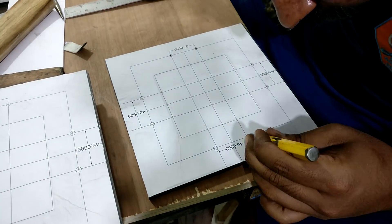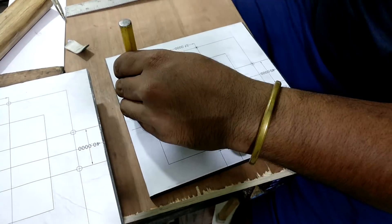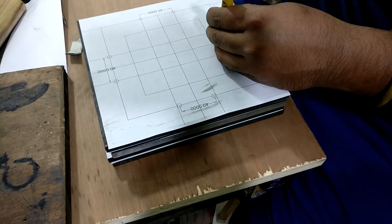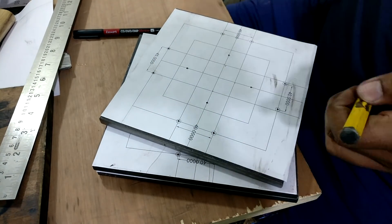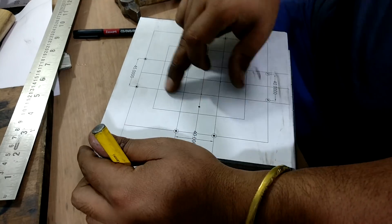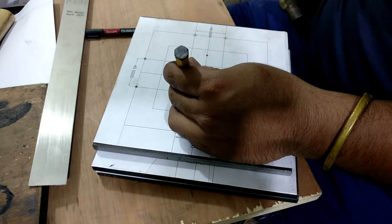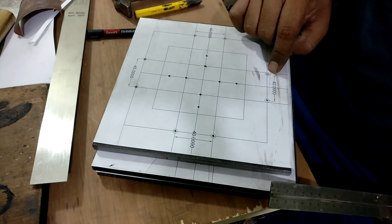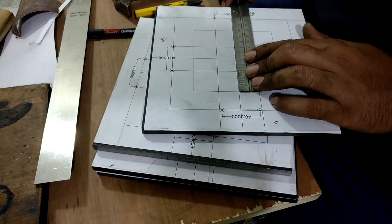On the top plate I marked 8 hole locations. Four of them are used for leveling purposes and four are used for the connection. The holes drilled for the connection are drilled slightly larger to provide room for fine adjustment.